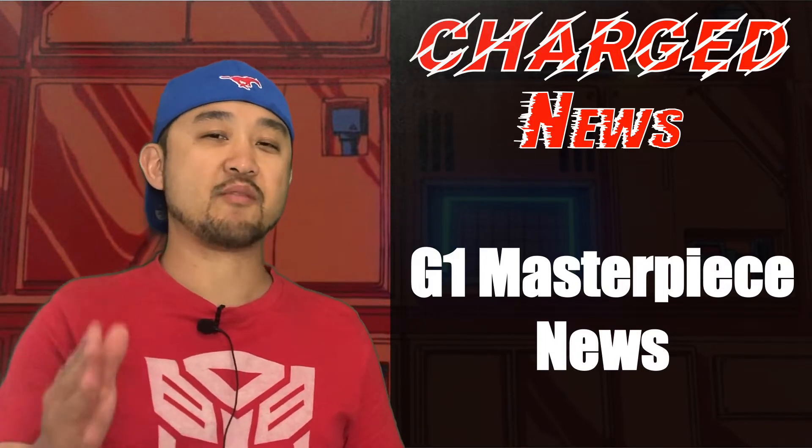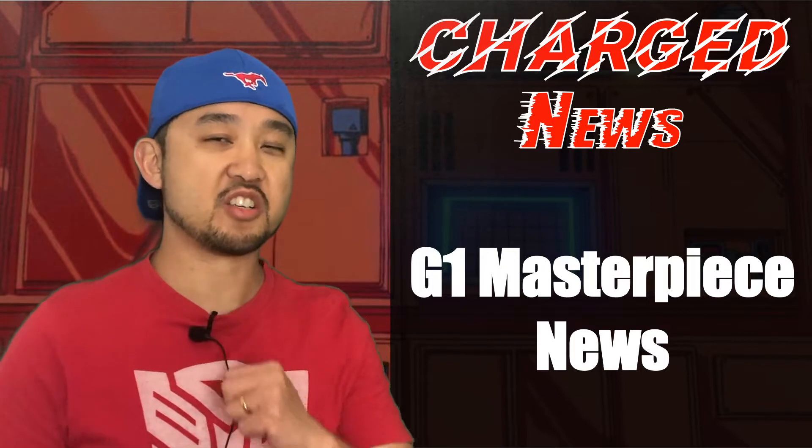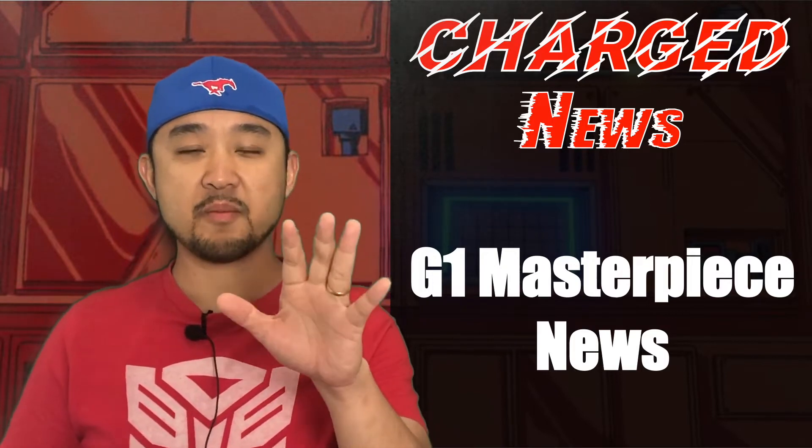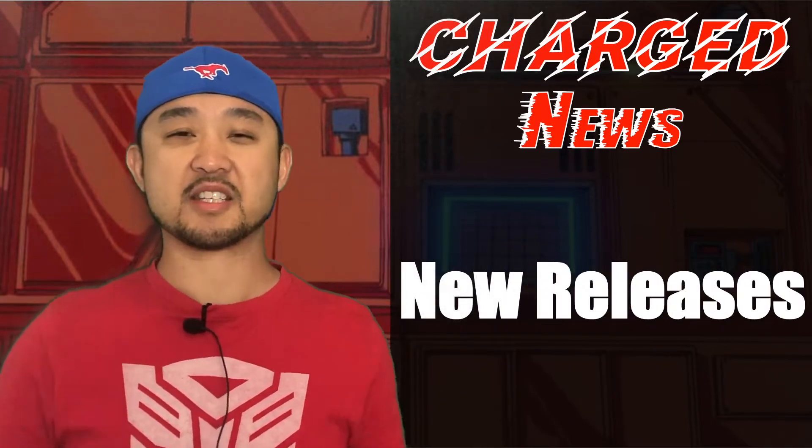What's up Transformers? This is Ben reporting from China and I'm gonna bring you episode 2 of Charge News, bringing you Transformers Masterpiece related news right to your YouTube. First let's talk about new releases.